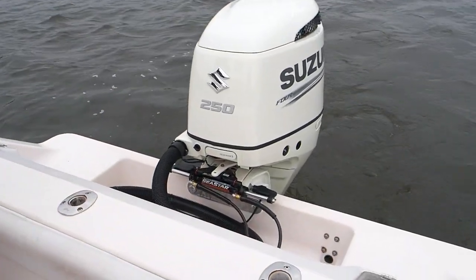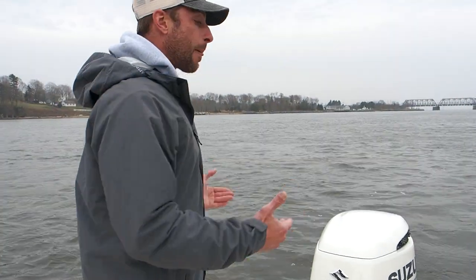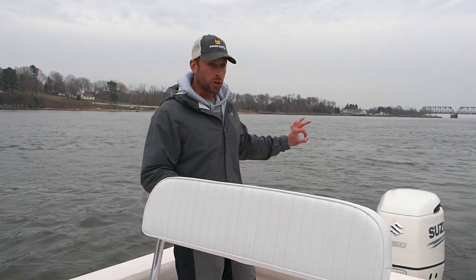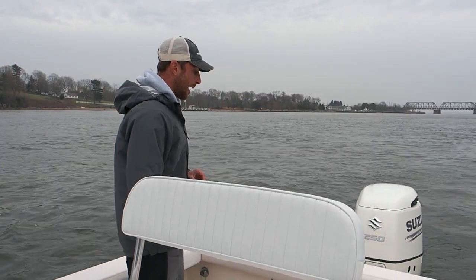My previous boat, the 21 Contender, and I had a 21 Steigercraft before that — they have cutouts in the transom, so every time you're reversing or drifting, stirring into the chop, you're getting water through the transom. This boat is not going to do that.